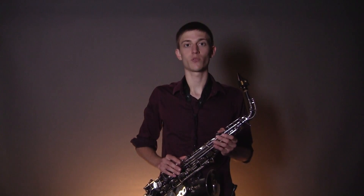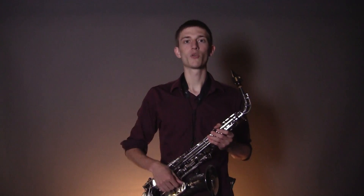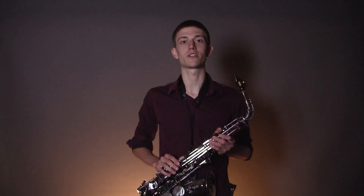Hey, welcome to KB's Saxophone Lessons. We'll be learning Alexandra Stan's Mr. Saxo Beat. We'll split it into four easy parts. Here's the first one.